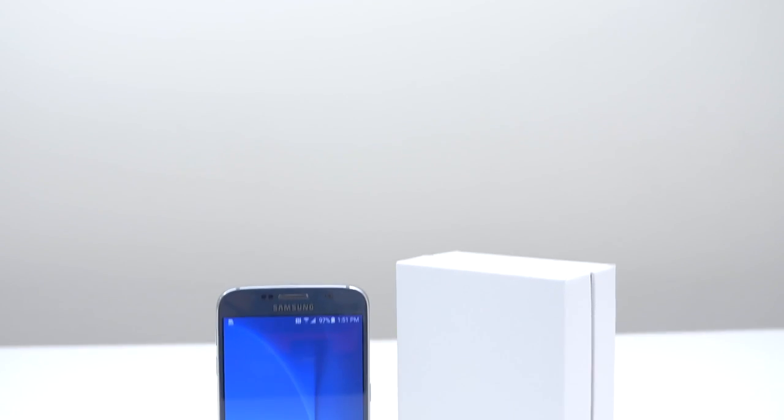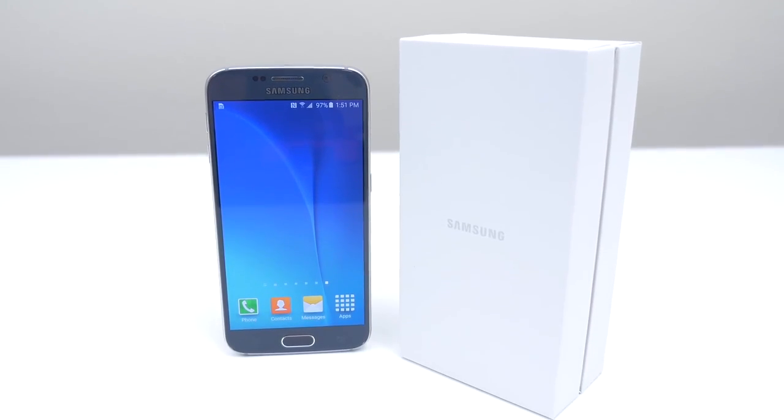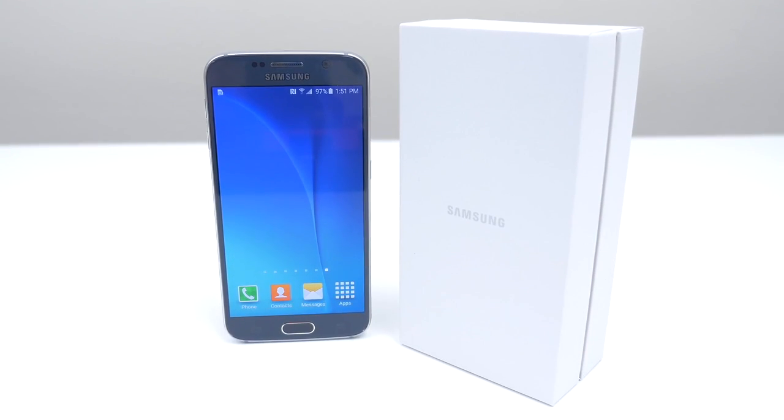So that's how you unlock your Galaxy S6 for any carrier in the world. If this video helped you out, please feel free to leave a like, and if you have any problems or questions, feel free to leave them in the comment section below — I will answer them as soon as possible. Thanks for watching, this is Sarah from Unlocking Universe, and I'll see you guys in the next video.